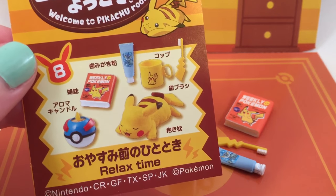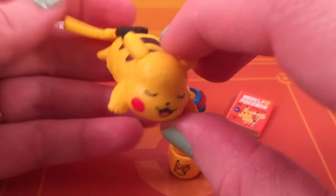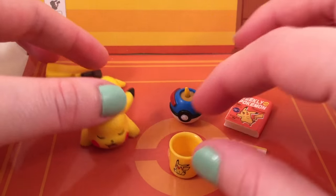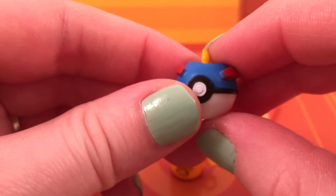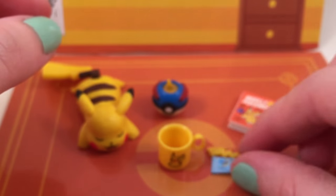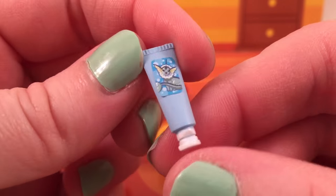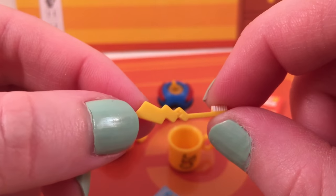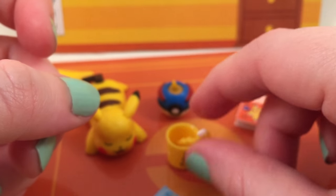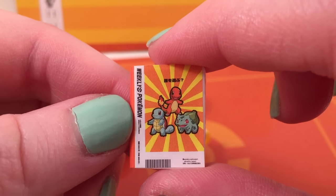This is the last set, which is called Relax Time. There are two little pieces you can cut out to make a little journal. The first thing you get is this kind of big for a Remint sleeping Pikachu — really super adorable. Then you get this little tiny thing I think is a Great Ball, but it's a candle, which is really cute. Then you get this little cup with a tiny little Pikachu on it. And to go in the cup you get this little tiny toothpaste — is it a Vaporeon? So cute. And then you get this teeny tiny little toothbrush that looks like Pikachu's tail — it even has little bristles on it. And then lastly you get this little tiny magazine that says Weekly Pokemon, and it has Charmander, Squirtle, and Bulbasaur on it.